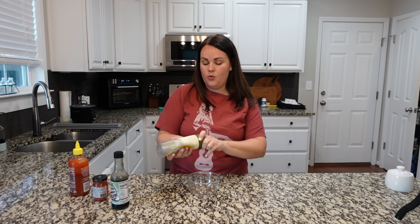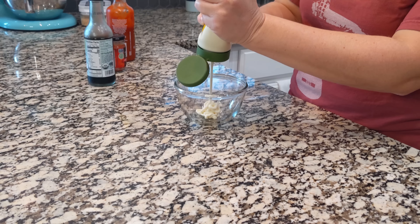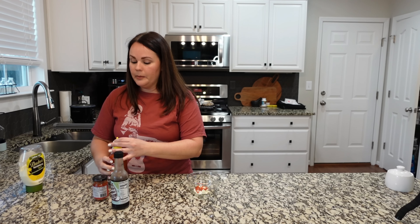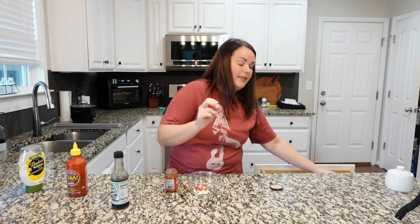Let's make up a quick sauce to go with this. I'm starting with some mayonnaise and I'm going to go less than the recipe calls for — it calls for a half cup, but let's just cut this around half. Then we're going to add some sriracha, about a fourth teaspoon, really not too much.